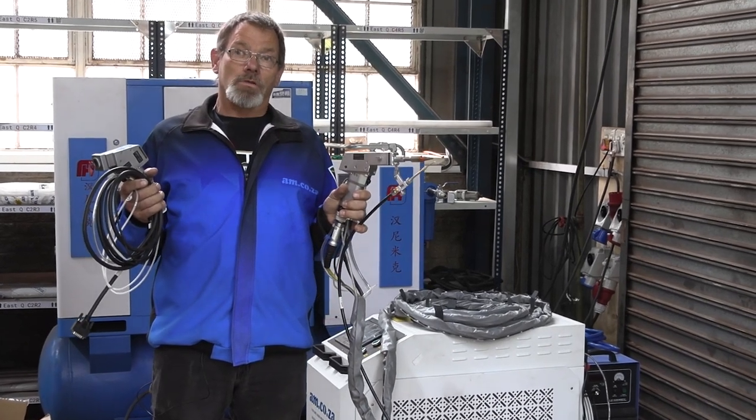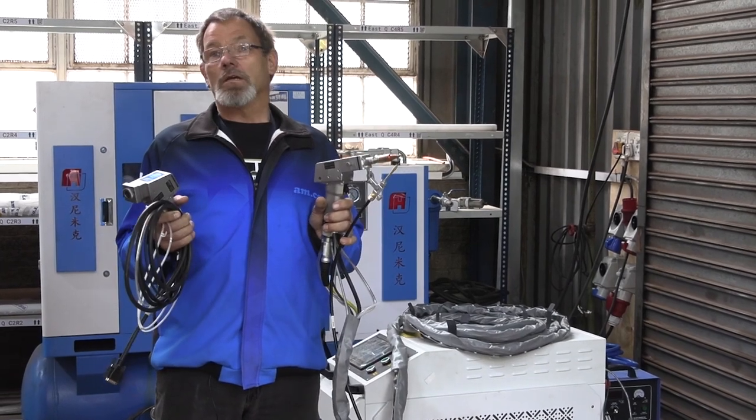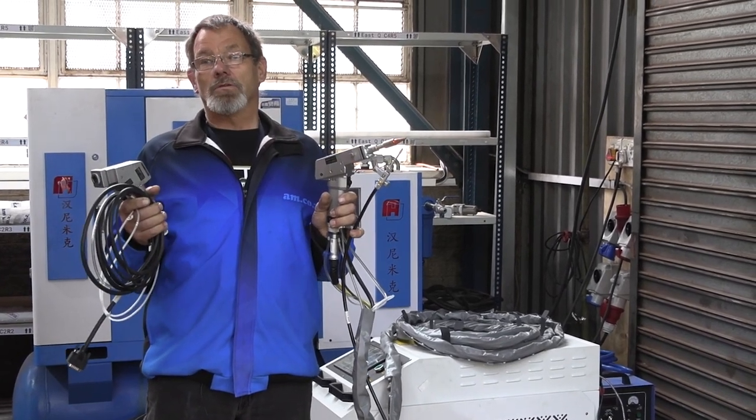In this video, I will show you how to do a handset change on your laser master from am.co.za.